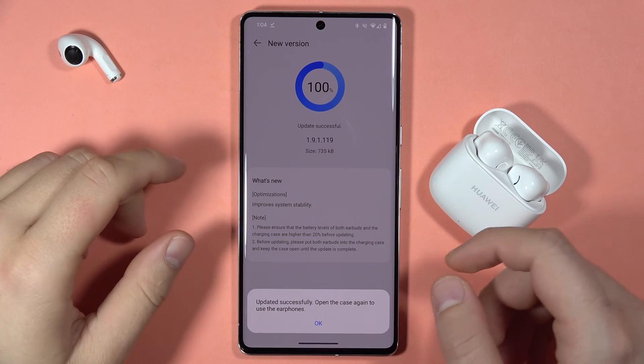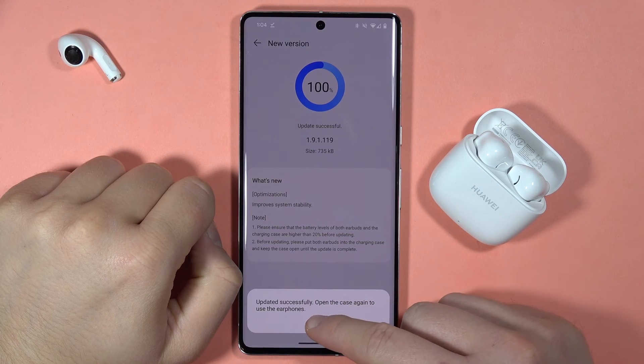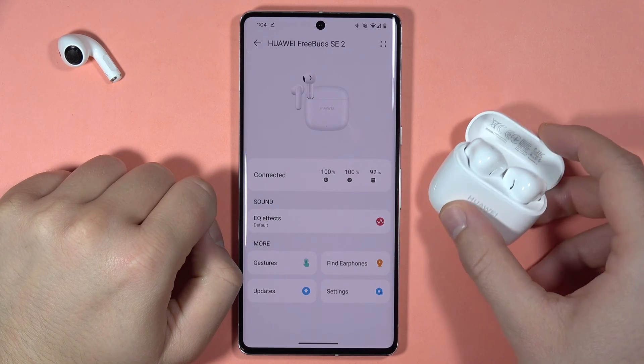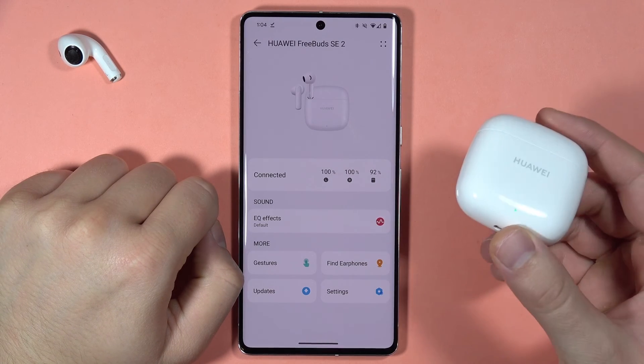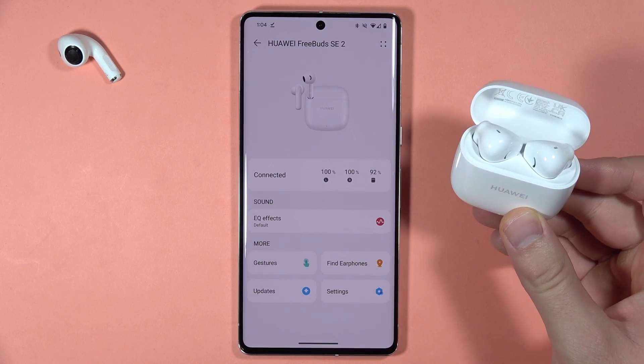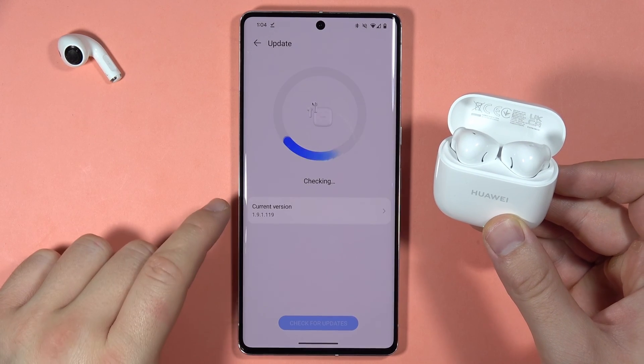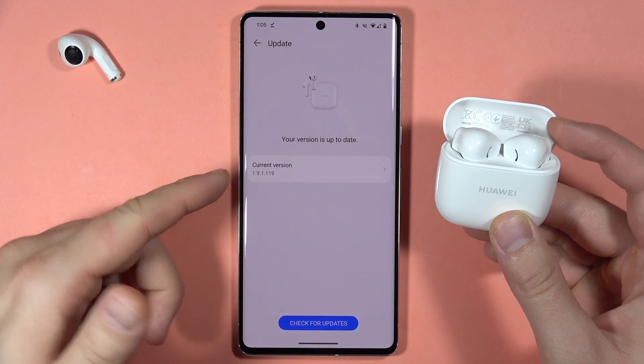The download is finished, so right now all I have to do is click OK and simply reopen the case. We have to close it for a few seconds and then reopen the case, and the download of the software will be finished. As you can see, when you go to Updates and check the current version, we are up to date.